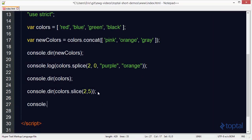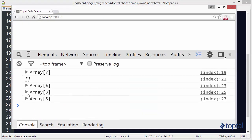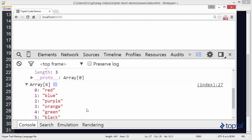Let's look at the colors array after the slice. We'll see that slice was non-destructive. The splice function actually added and removed items from the original array, whereas slice simply returned a new array. As mentioned before, it's key to know which JavaScript array functions actually modify the array and which ones simply return a new array.